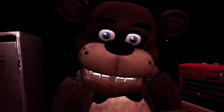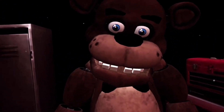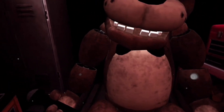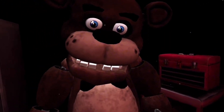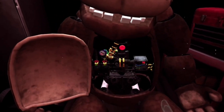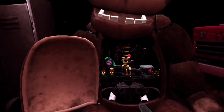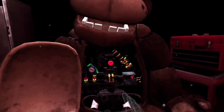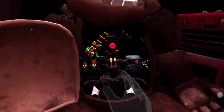Here we go. Now place the hat in the lost and found. While we're at it, let's make sure there isn't anything else stuck inside. To access Freddy's chest cavity, grab Freddy's bowtie and pull it outwards. Well done. Freddy's chest cavity is now open. Remove the child's watch and place it in the lost and found bin.